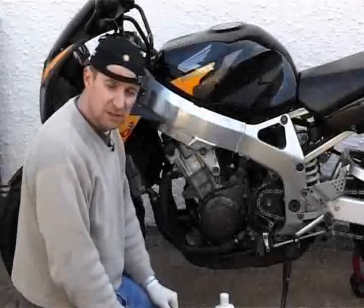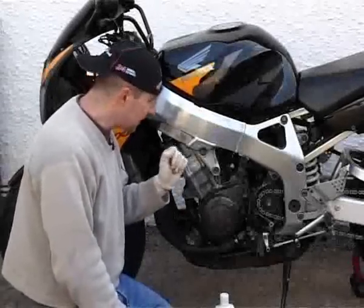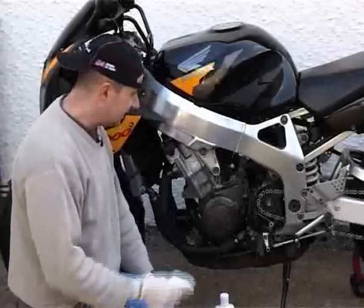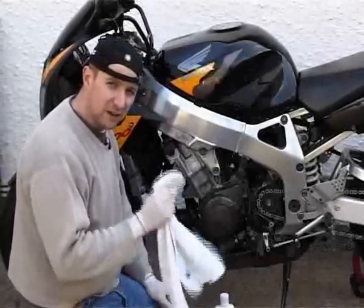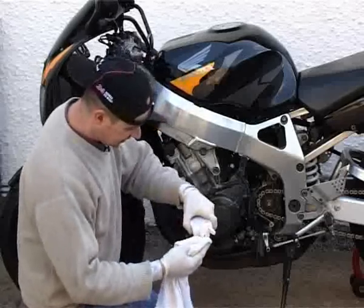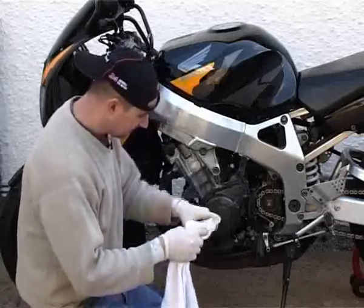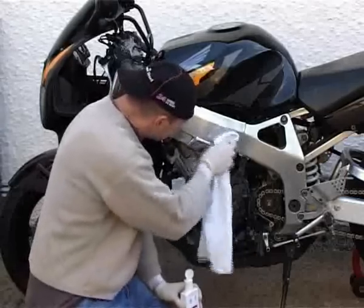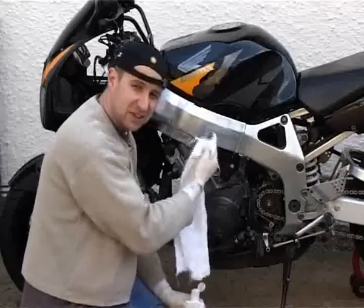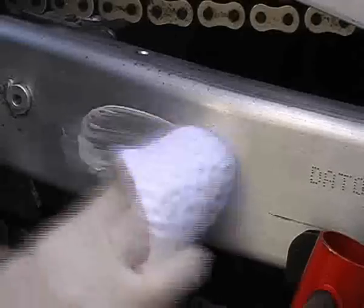So now we're on to polishing the metal parts, which on a sports bike — especially one of this age — basically means polishing the unlacquered alloy. There's a very easy way of telling whether your alloy is unlacquered or not. If you get some normal bodywork polish and just give it a quick whiz on some alloy, and it turns black, then you know it's unlacquered so you can start using metal polish on it. If it doesn't turn black, just stick with regular bodywork polish.